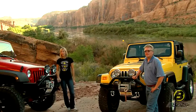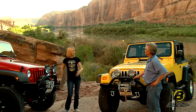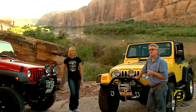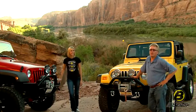Hey, it's Britta and Jeff from Bestop's marketing department again. We're shooting another video today, but this time we're in beautiful Moab. Moab's a great place to talk about these Bestop bumpers because these bumpers are really made for tough off-road conditions.